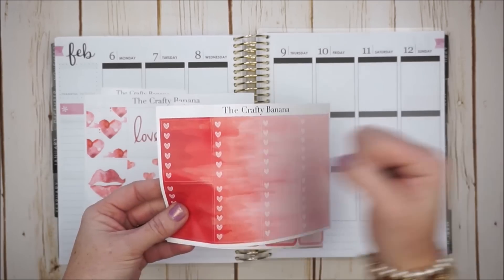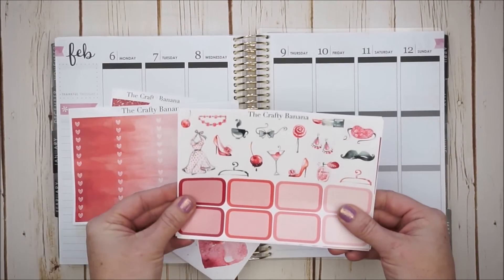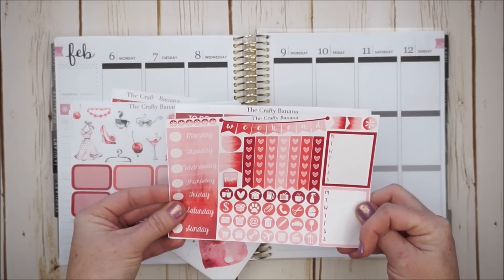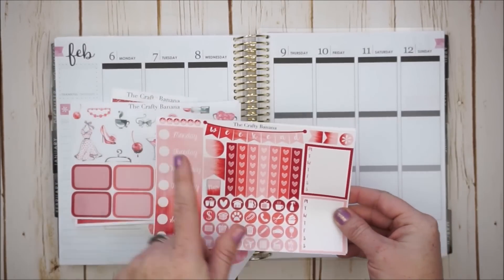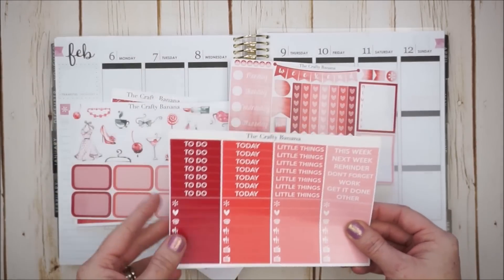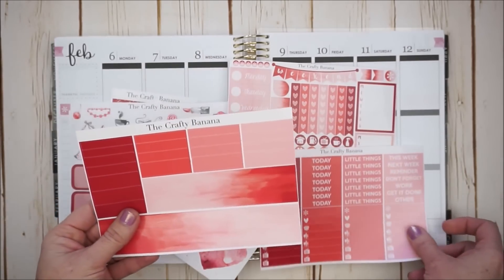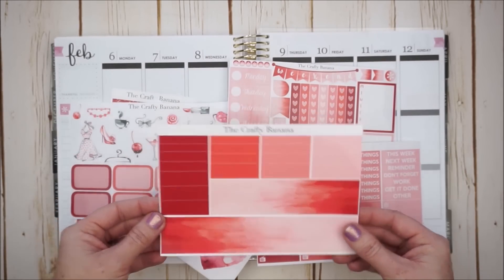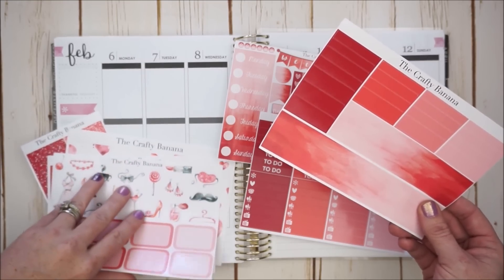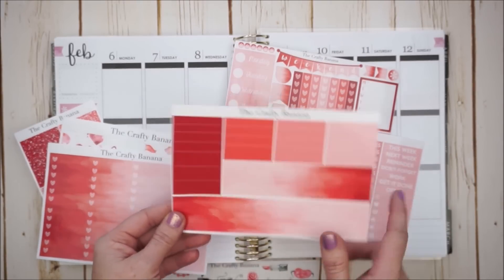Really neat brush strokes that create an ombre effect. And then we have some deco pieces, some half boxes, a functional sheet with sidebar stickers, circular icons, checklist flags, date covers, and a weekend banner. And then we have some headers and littles. Last but not least is the glossy washi sheet. I always like to start with the bottom washi to get the theme started.